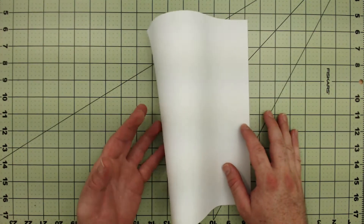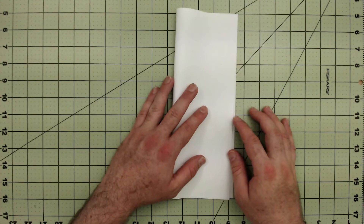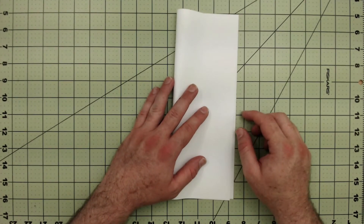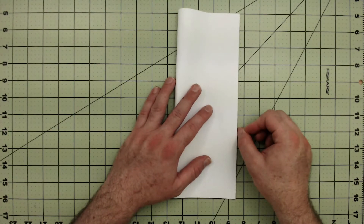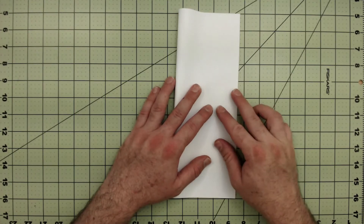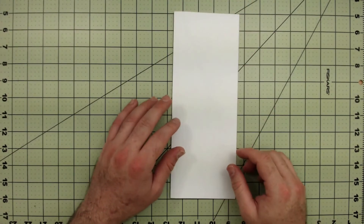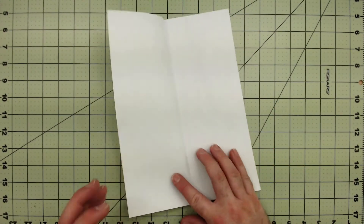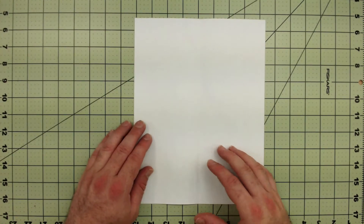Step number one: fold it in half lengthwise. Now try to be as precise as possible as you make these folds — the more precise you are, the better the wings will match up and the better it will fly. Then open it back up and smooth out the crease.